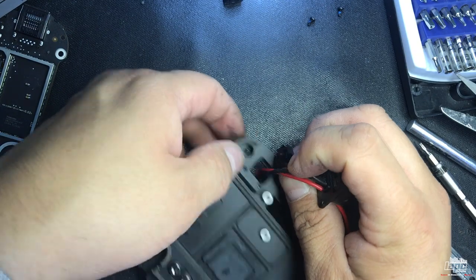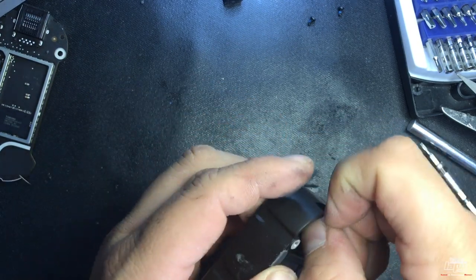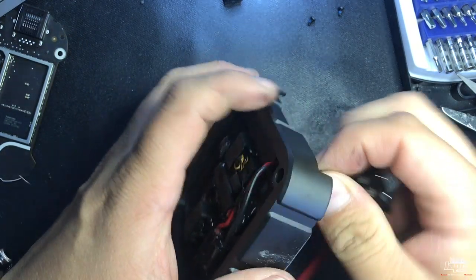You'll have access to the cables, and you can transfer this connector through the hole again.